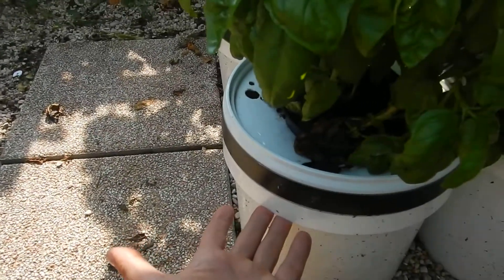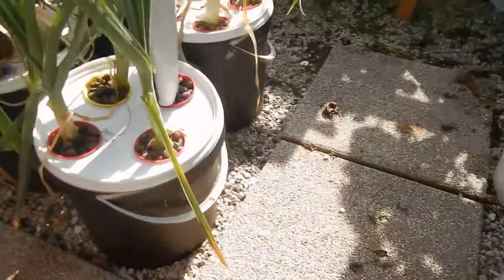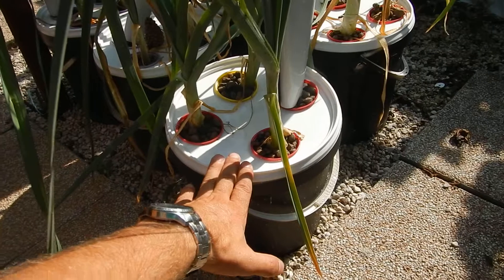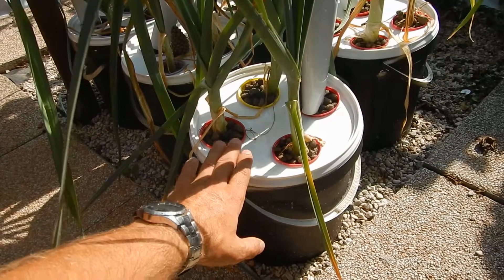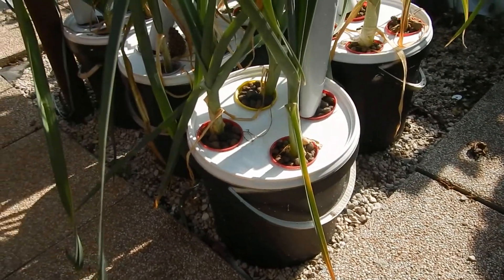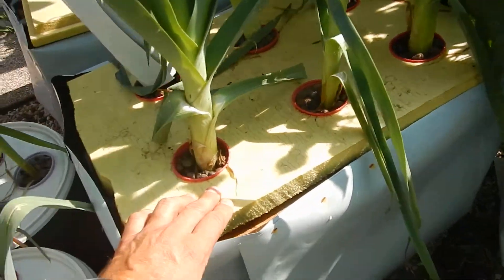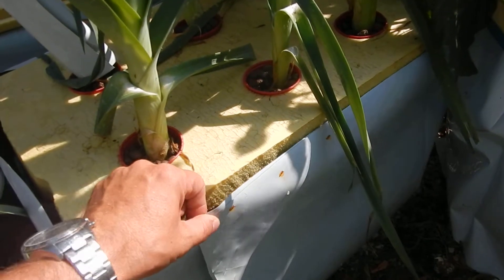If you remember the basil, I was growing it in two buckets — a black bucket and a white bucket. In this case I don't have the white bucket because I finished them. But anyway, even if this bucket is under the sun, completely exposed directly to the south of my garden, and even if it is black, it is not really suffering. As you can see, the leek is doing well. I prefer version number 2, which is also a Kratky system, but protected against the heat of the sun.